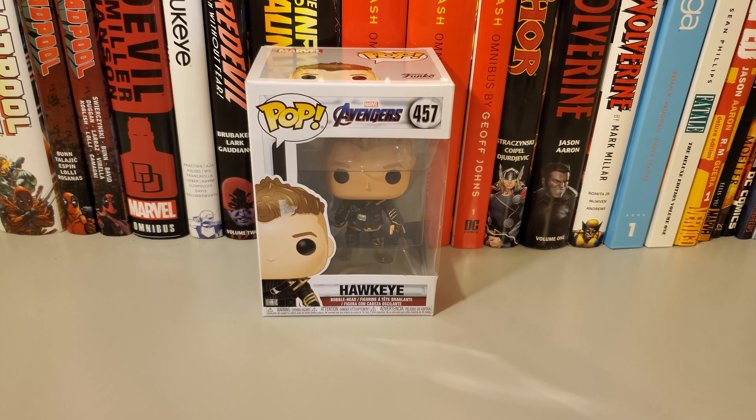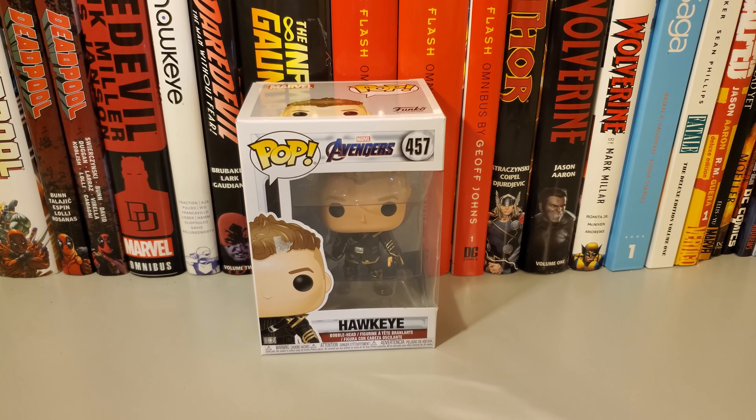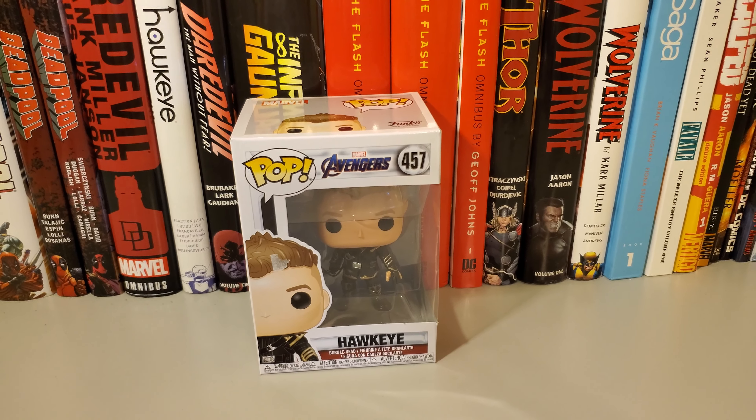How's it going guys? Today I'm gonna do a quick unboxing of the Avengers Endgame Hawkeye slash Ronin Funko Pop.